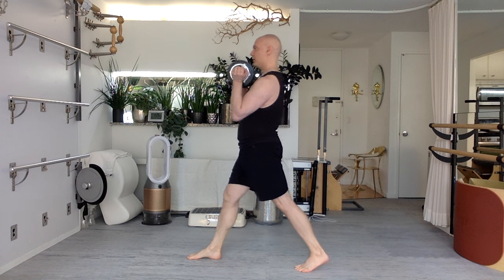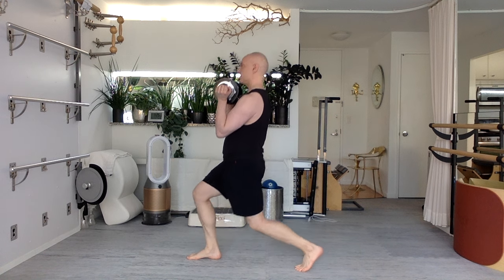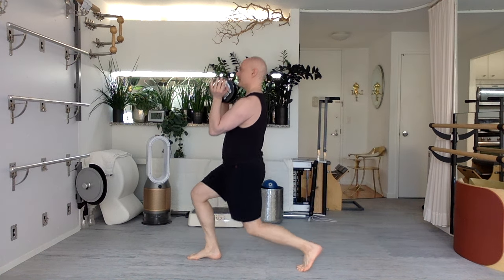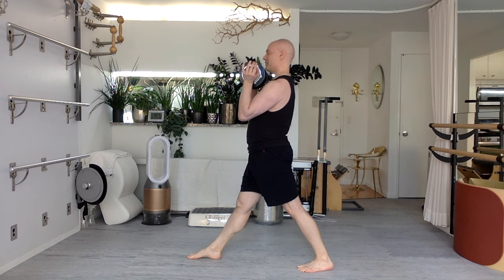Seven. Hips go forward and down, body stays perpendicular. Six. As you go, try not to lean your body forward — it's not wrong, five, that's just a different exercise. Forward and down with the hips. Breathe deeply. Four. Push those elbows up a little bit — it will really help engage your shoulder girdle. Breathe deeply. Three. To support lifting this weight.